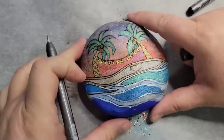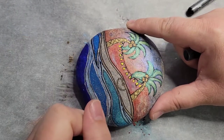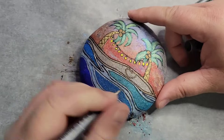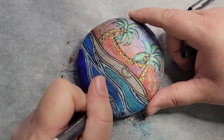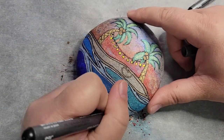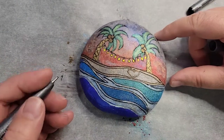I've been — not particularly on this rock, but I've been leaving some of them natural and just painting a picture on it. I've been really having fun with that, especially with the shadow stones, because they have their own texture and color and it just looks really cool.